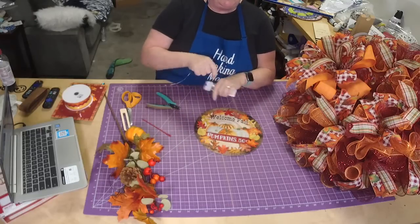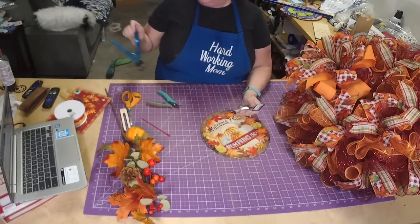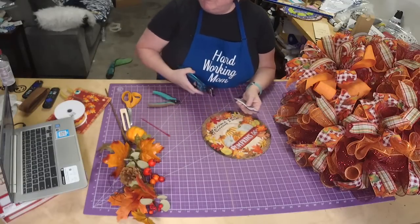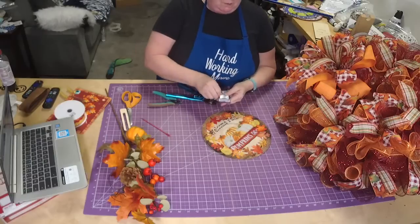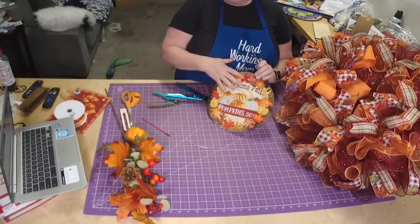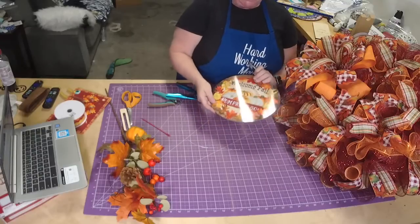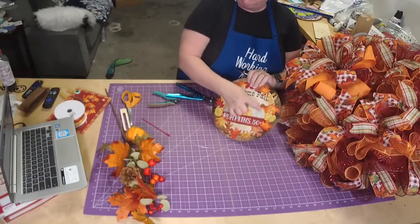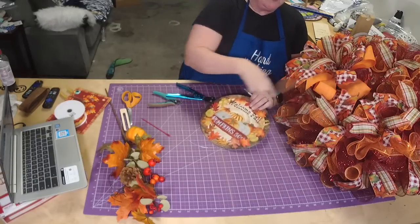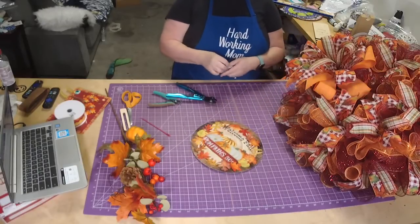You need the sign to pop - that's how you do it. If you're trying to pick what sign to use, you want something that's going to have some different colors than what's in your wreath, or something that's going to pull out a lighter color. There's a lot of sandy beige tan color in the wreath and ribbon, and that sign is going to pull that out and really stand out.